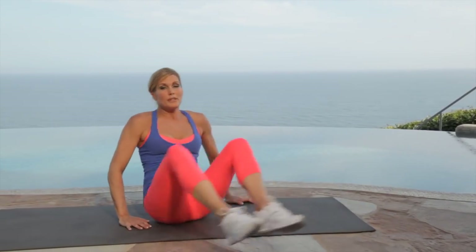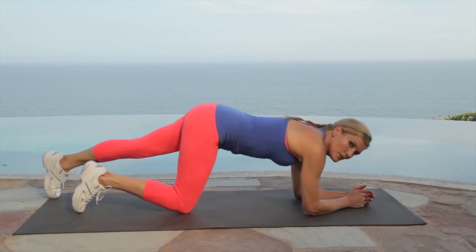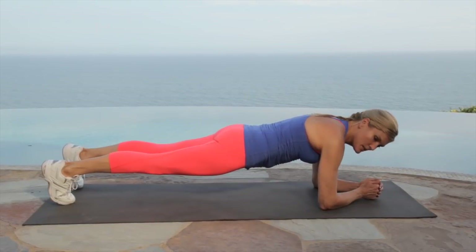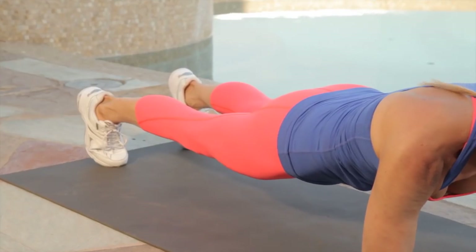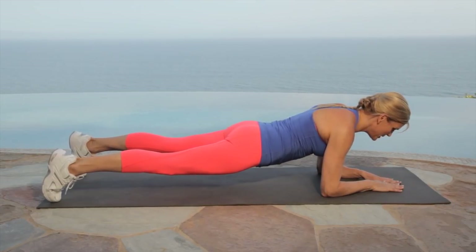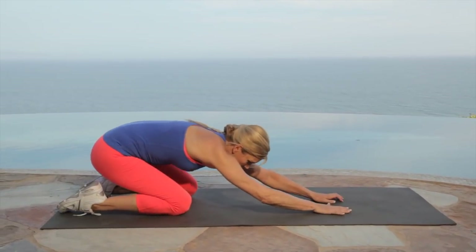We're going to turn it over into a plank position — your push-up position. You can just hold it here on your forearms. Pull that belly in — we're going to do it for 30 seconds. Pull that belly in. You can do it. You might start shaking — it really works. Almost there, hold it. You're doing a great job. Breathe. Five, four, three, two, one. Great. Let's press it back into child's pose for a second.